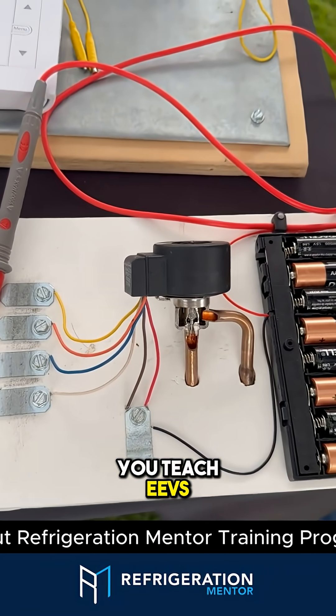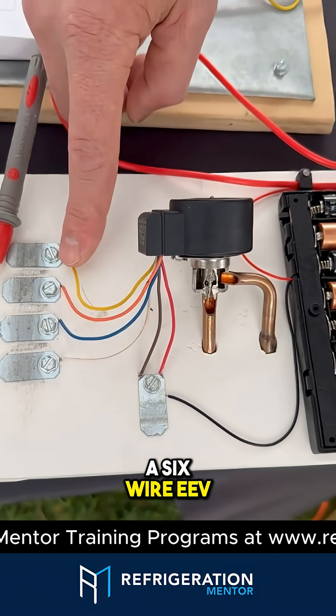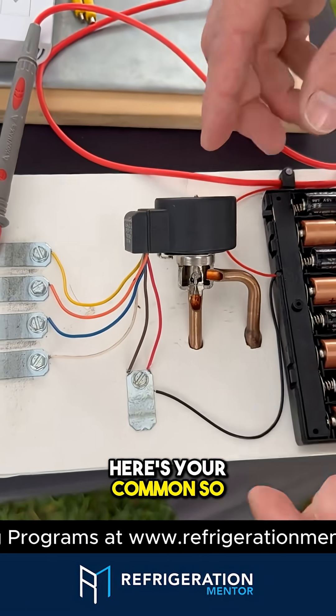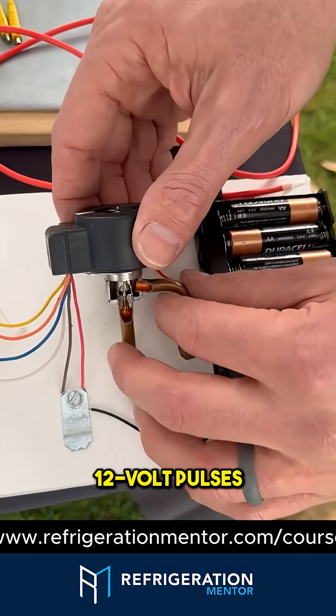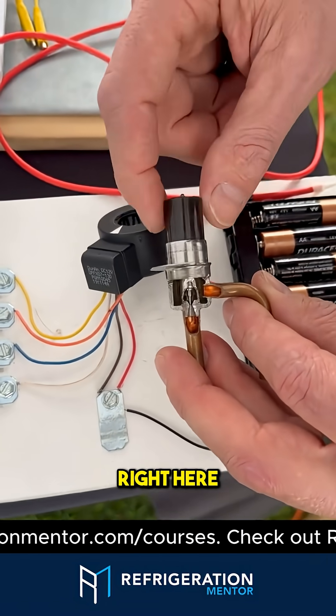Craig, how do you teach EEVs so people understand how they work? So this is a six-wire EEV. Each one of these is a separate coil on the inside. Here's your common. Here's a battery bank of eight batteries in series to create 12-volt pulses. And here's your little pin position right here.